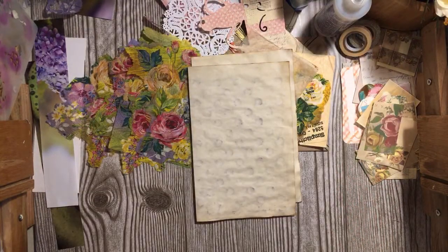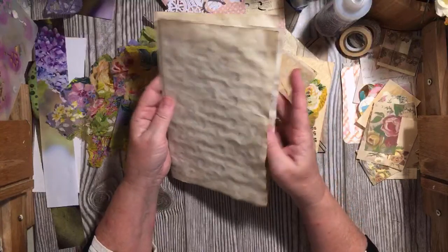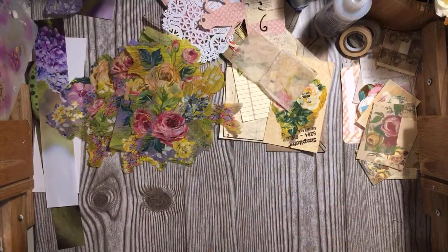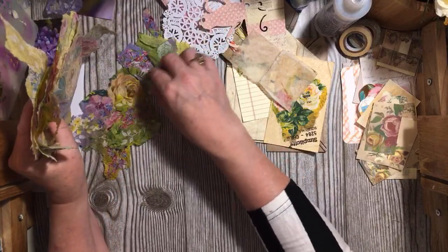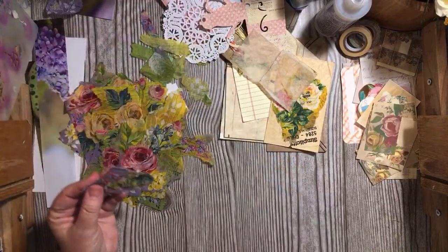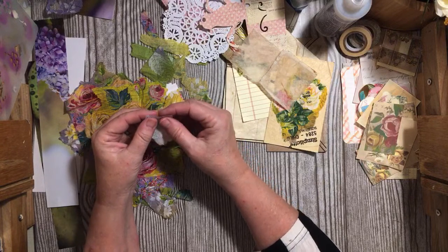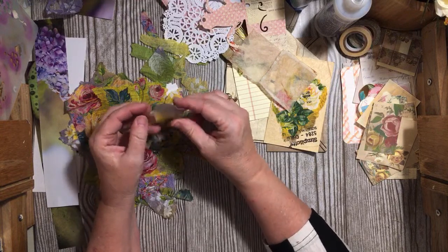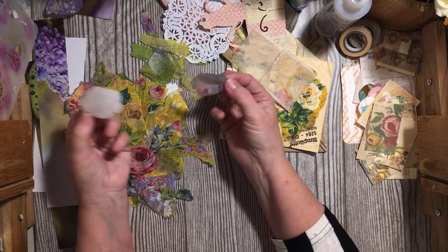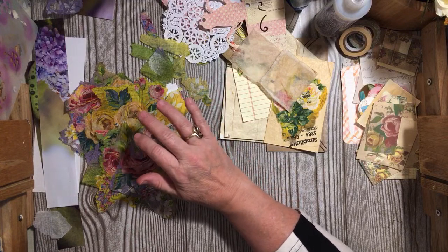I'm going to be using some coffee-dyed paper in this journal as well as in the valentine journal I have coming up. I did pull out — well, I was waiting for the video that's going up tonight to upload. I went ahead and cut up a napkin. What was hilarious is I was halfway through when I realized that this napkin has another ply, so some of them I will need to remember to separate.